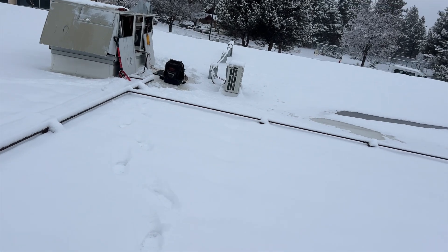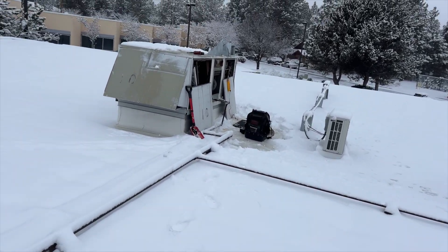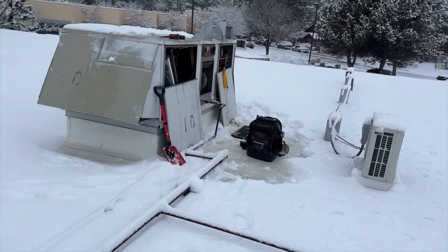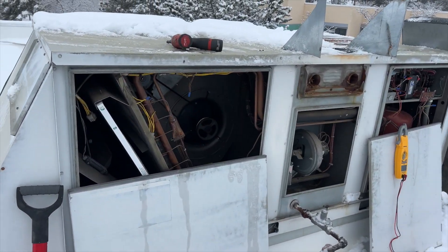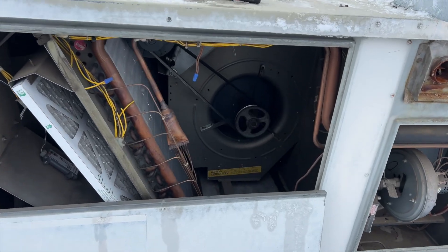It may have been some kind of lockout because I think I heard the blower motor kick on. Blower motor is operational. Sweet. Put the panel back on.